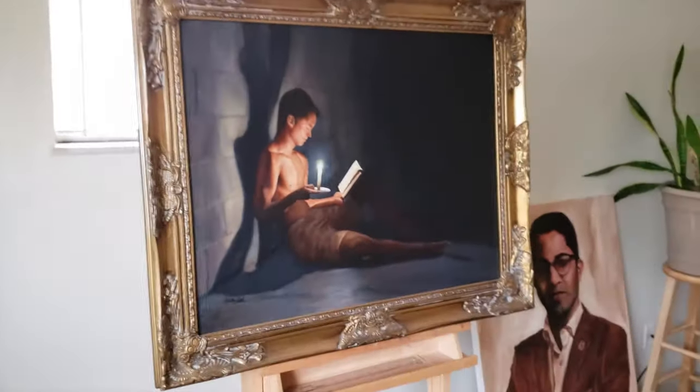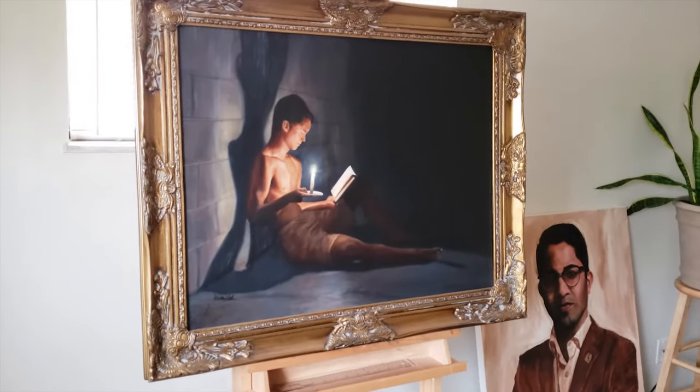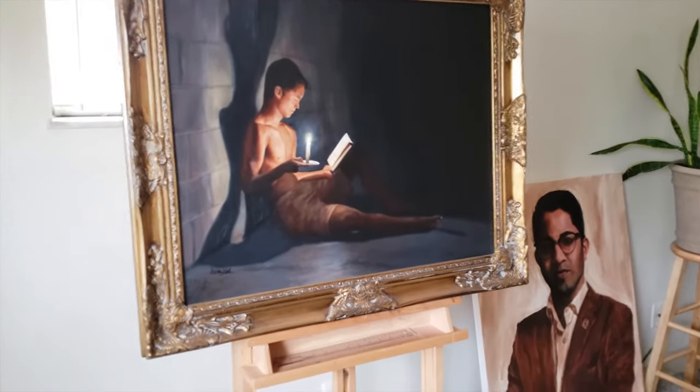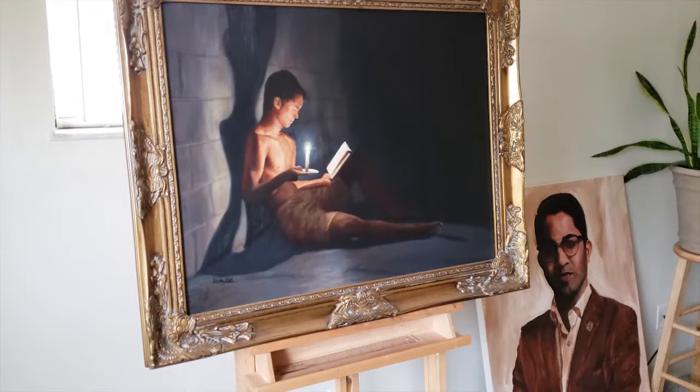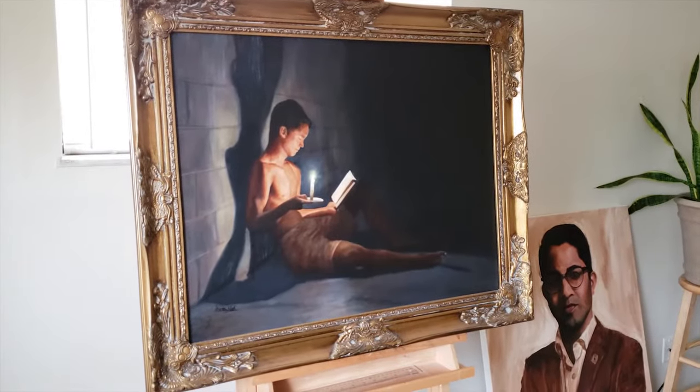We're going to be using this painting because it's got a lot of dark values to it, and it's often difficult to get that accurately in a photograph. You get all sorts of weird glares with the blacks, but you really want the blacks in your painting to be truly, vividly black — and this is how we're going to be able to do that.